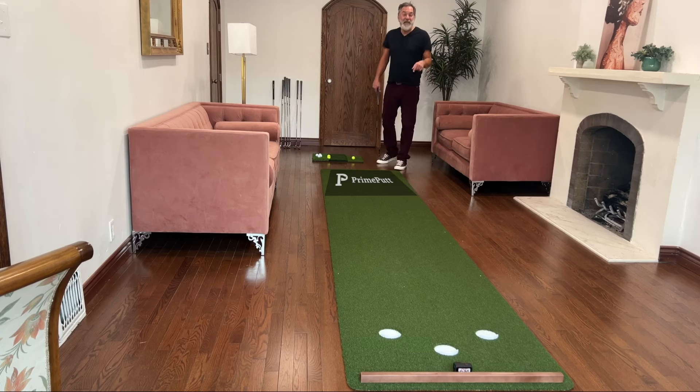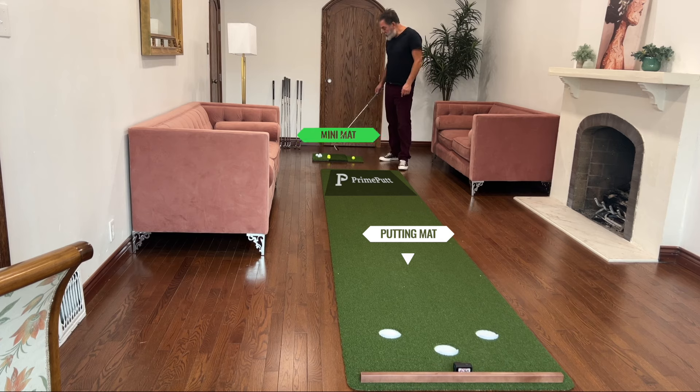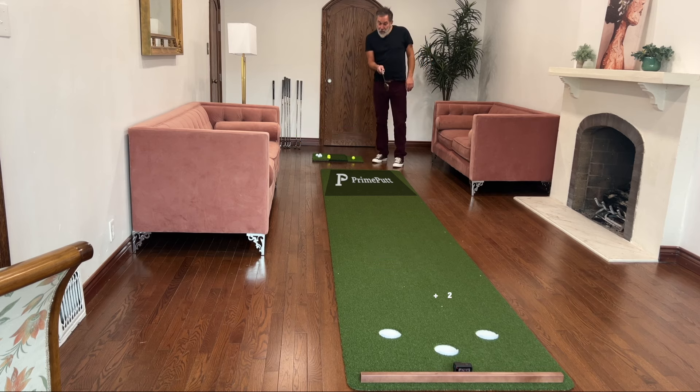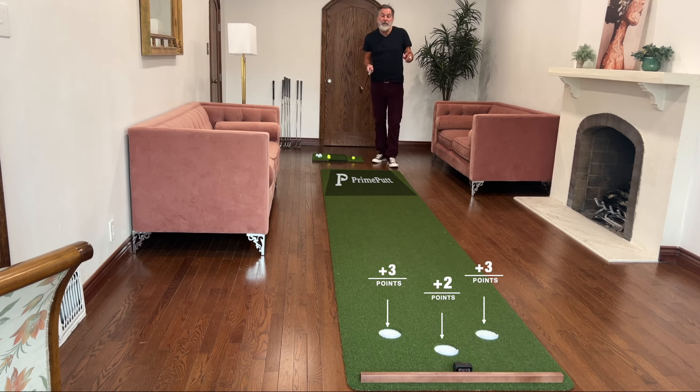Here's a fun game you can play indoors with your friends and work on your short game. Get yourself a putting mat and a mini mat. Four balls on each team. The goal is to get to 11. The center hole is worth two points, and the outside two holes are worth three points.